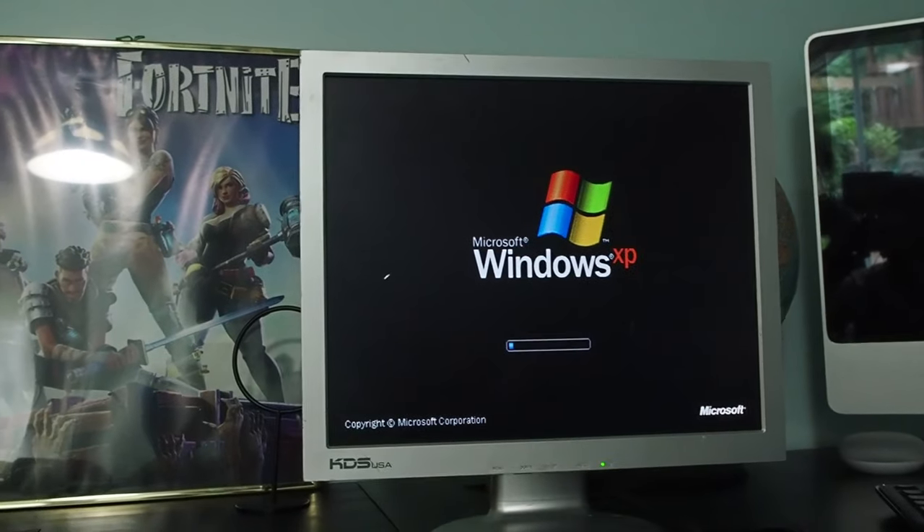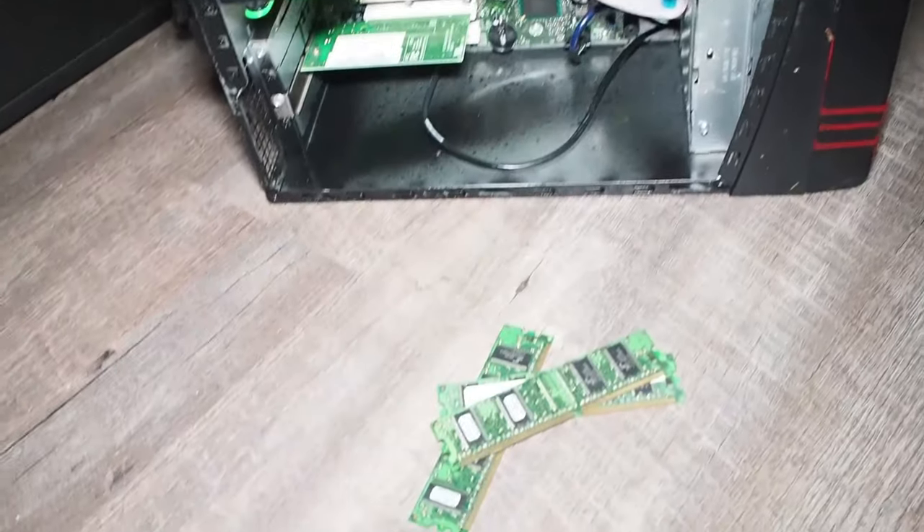Okay guys, so I'm booting up into XP now. We can see the computer here. It didn't turn on originally, but I just had to take out the RAM sticks.